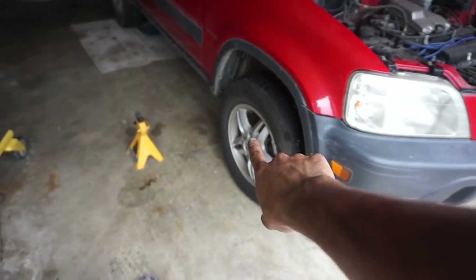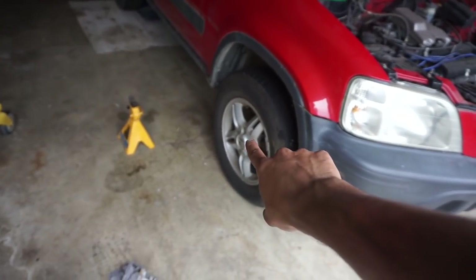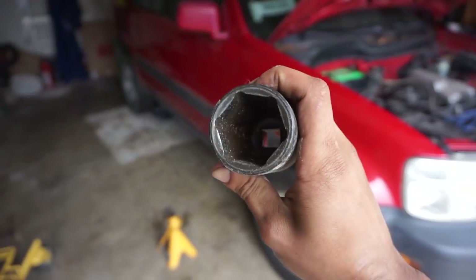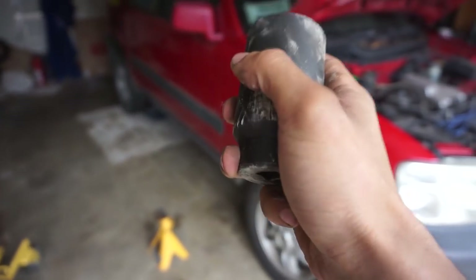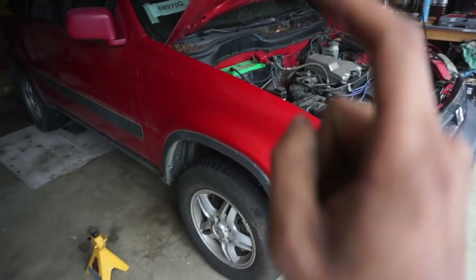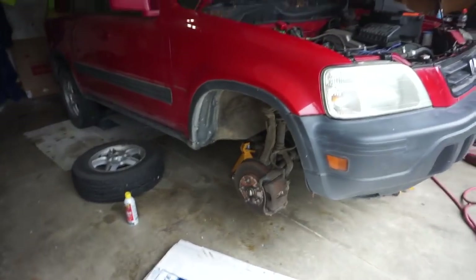Where I recommend starting this project is by taking out the axle nut, because it can sometimes be really difficult. Try that first - it is a 36 millimeter. If you only have standard inch, 1-7/16 should convert straight over. Take that off, then we'll jump over and do the axle nuts.